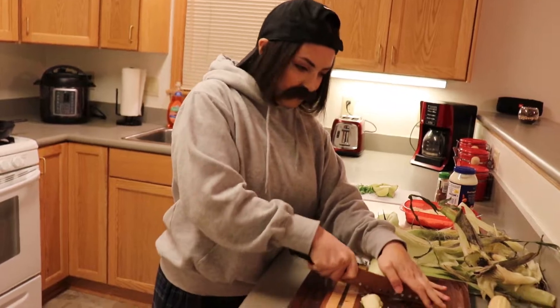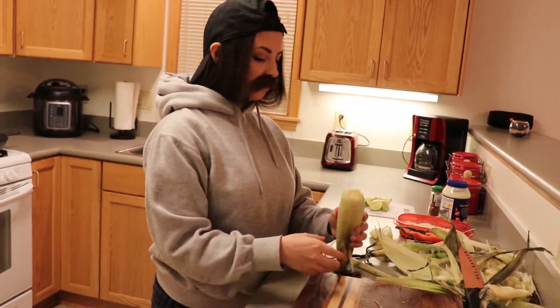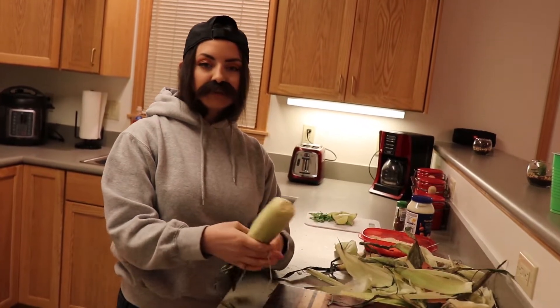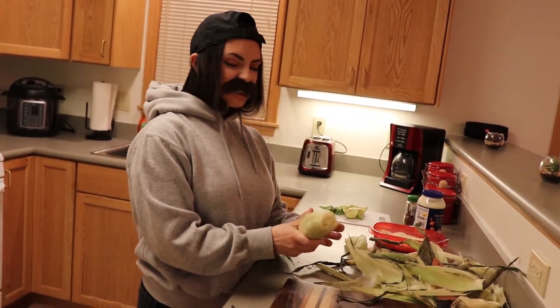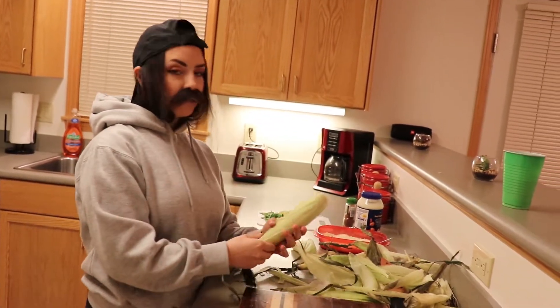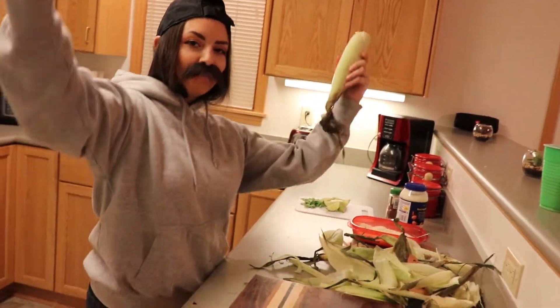So where's my sister? I don't know — she took off. I think she's playing Call of Duty upstairs. She likes to play Blackout or whatever it's called. For me, I like to get blacked out.